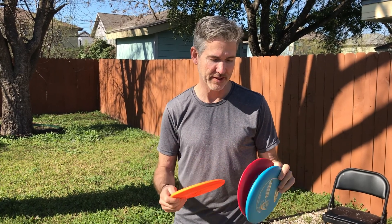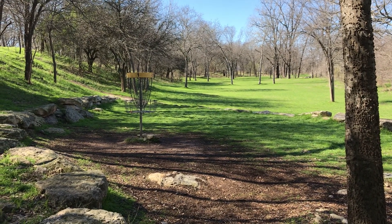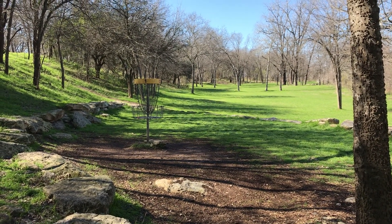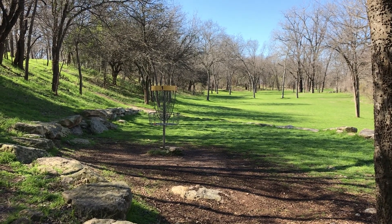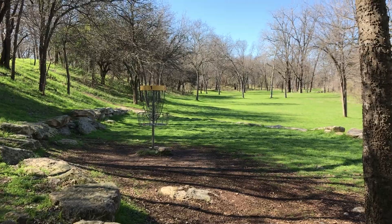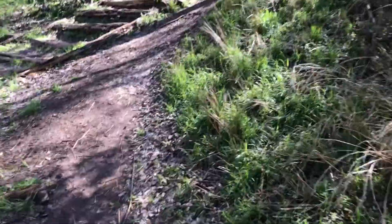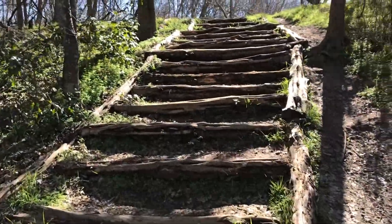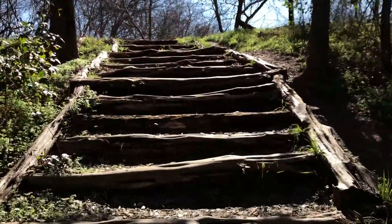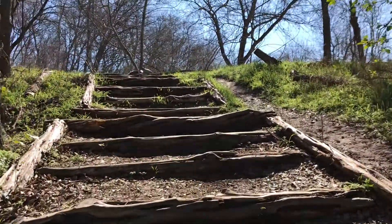So we're playing disc golf at Roy Guerrero Park near the Montopolis area of Austin, close to where I'm living. That's the first fairway, the first hole. Just going up to the second hole now — it's an 18-hole course with a very interesting design, right next to the regular golf course.